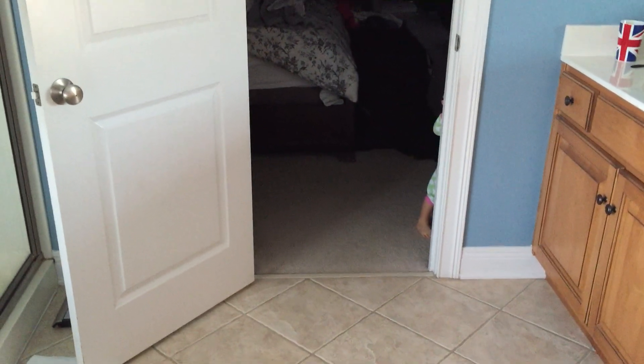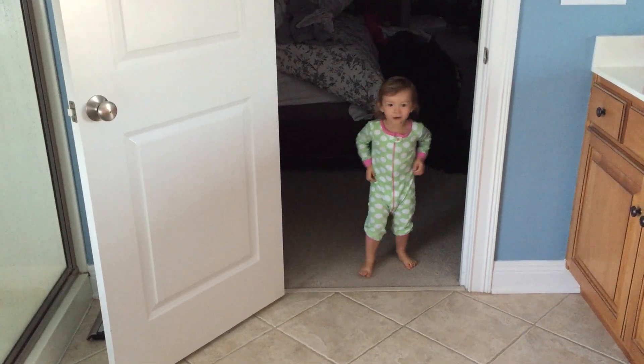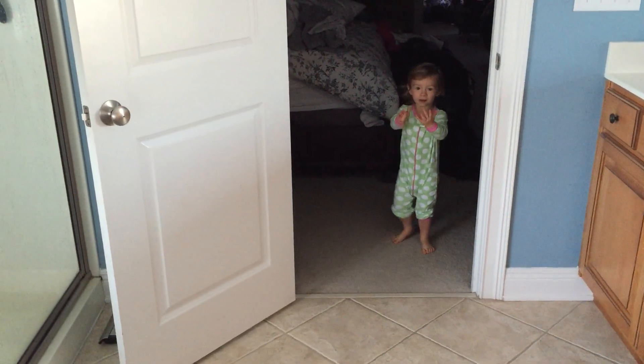Oh, do you want to play hide and seek? Yeah. Oh okay. Well, mommy has to get dressed. Yeah, I'll get dressed. Okay.